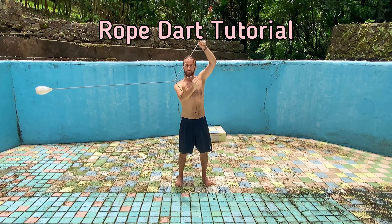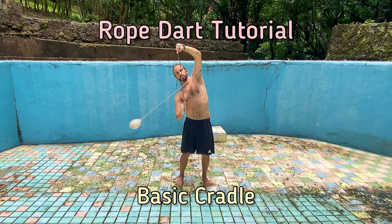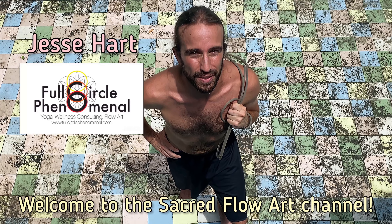Welcome to our rope dart tutorial on a basic cradle. What's up Flowmies? Jesse Hart of Full Circle Phenomenal here. Welcome to the Sacred Flow Art Channel. Today we have our first over-the-head horizontal plane trick as well as our first tangle.